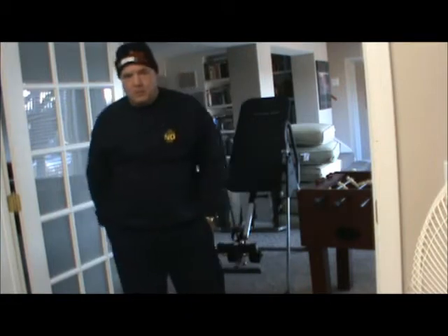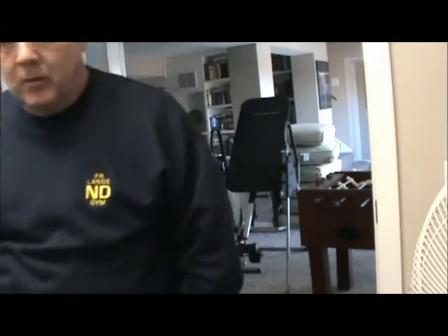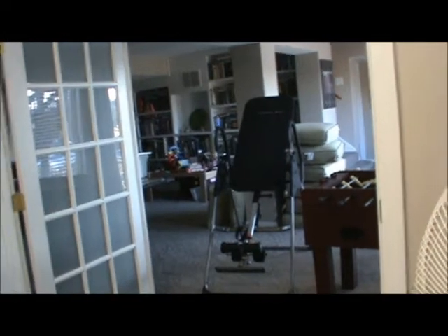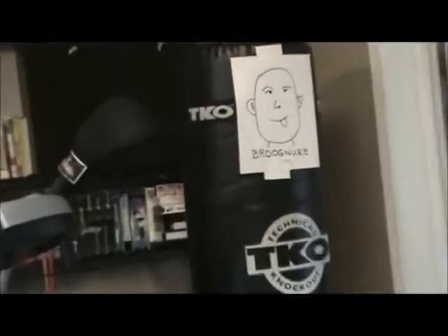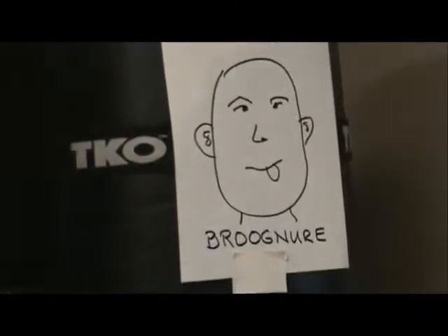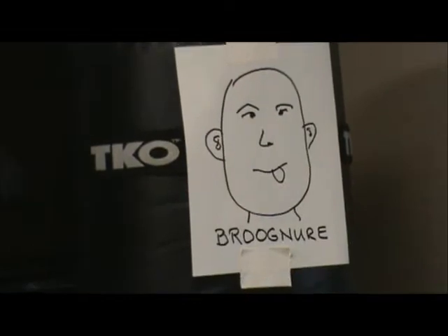This is a little deep tour of Jeb's gym. Over here is my warm-up, the heavy bag, and there's some motivation there — my motivator.